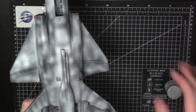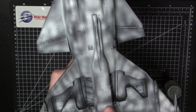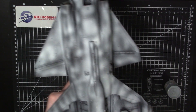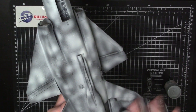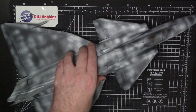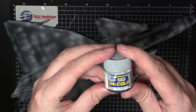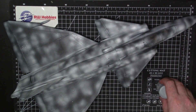Nice lacquer paint 308 should go down beautifully — used it tons of times before for all my different builds. We'll get it masked up and then we'll be ready for the beautiful camo scheme on the upper side. So I'm going to paint the light ghost gray on the underside first and then mask it off. Then paint the aluminum for the wheel bays afterwards. Once that's done we'll be into the colors.